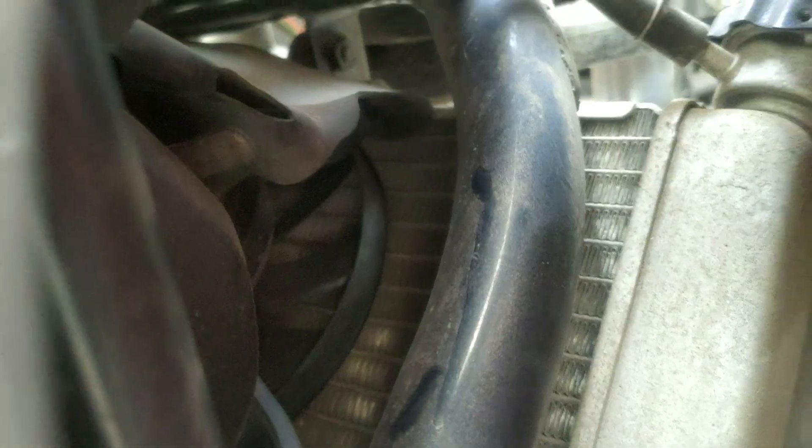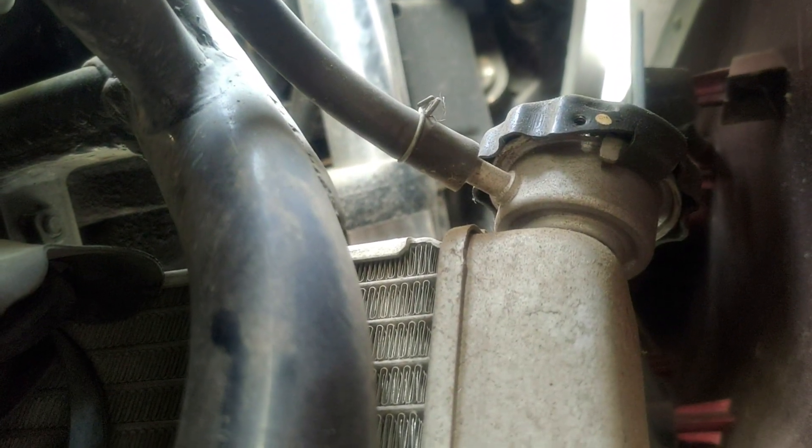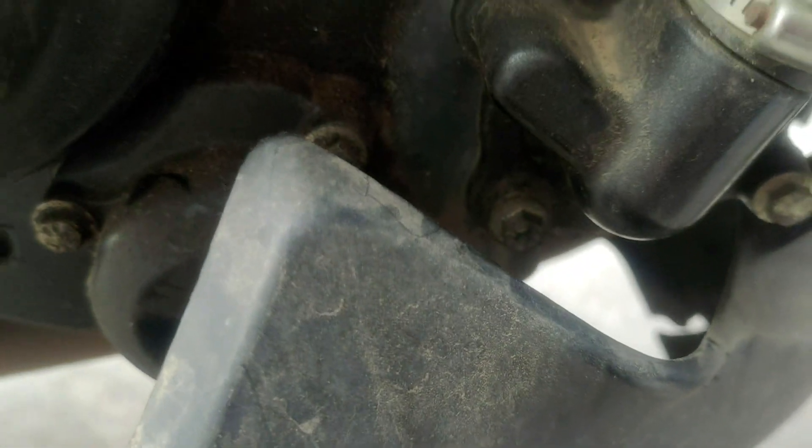We also need to remove the reservoir pipe which goes directly to the radiator, located right there, and also the radiator cap which already has a screw removed. First up is the engine fairing screw, which is an Allen screw that's going to be removed by only the Allen key. Nothing else needs to be removed to access the engine drain bolt, located right there at the center of the screen right now.